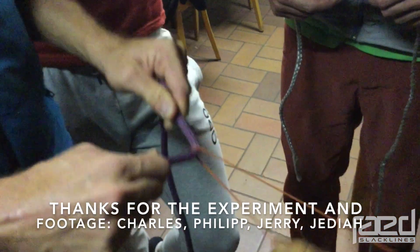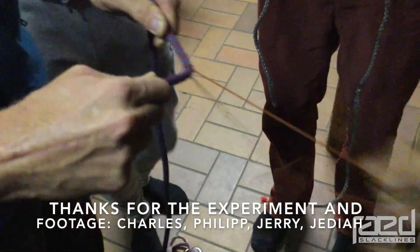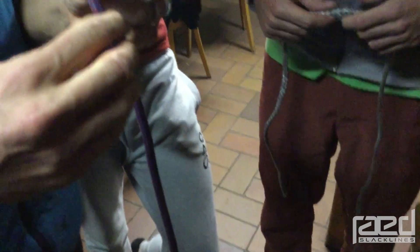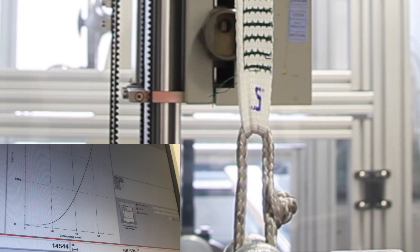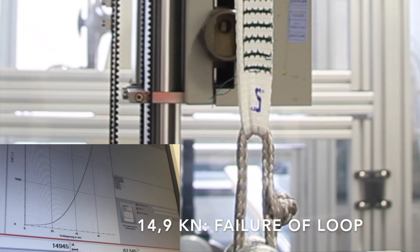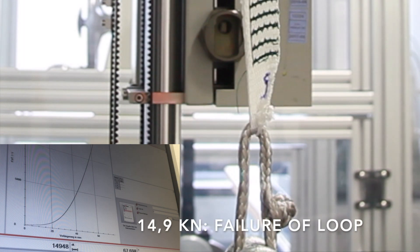As you can see here, you can easily cut one rope with another piece of rope just by creating lots of friction with very little tension. But in this example you can see that with very high tension and very little movement, you can also cut through webbing.